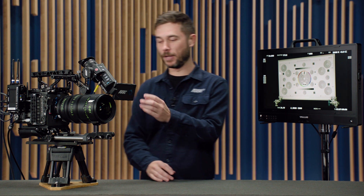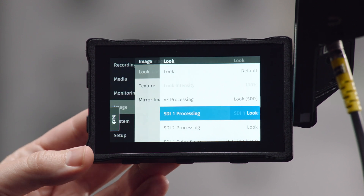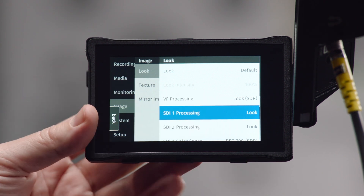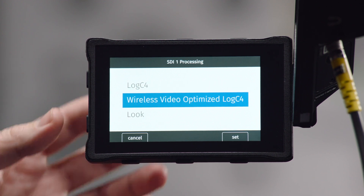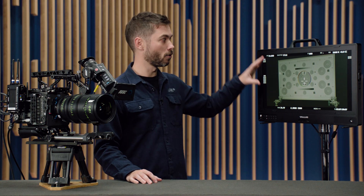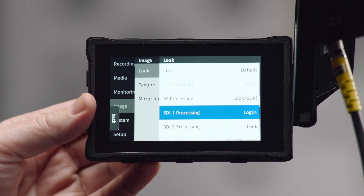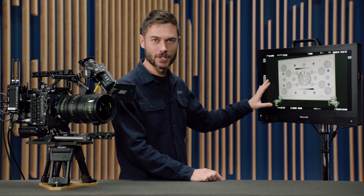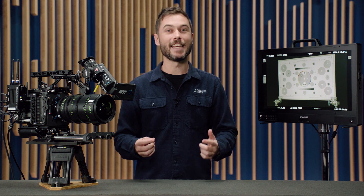If you go into the camera menu, then the image menu, under look, you'd normally have the option between look and LogC4 for the SDI processing settings — now you'll see a third option. If I enable LogC4 we get the LogC4 image, which is quite dark, low contrast and low saturation since it's not a video signal. If I change this to Wireless Video Optimized LogC4, you'll see the image gets brighter.